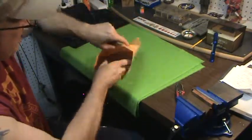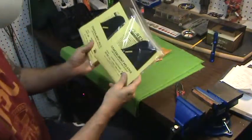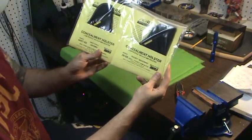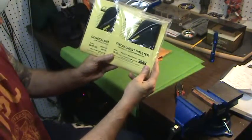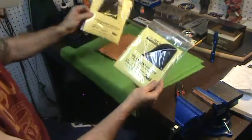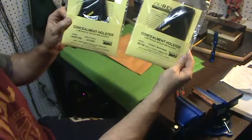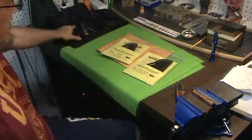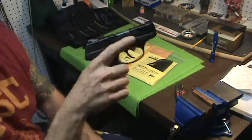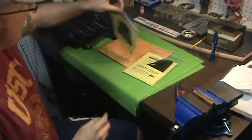So let me show you what they are. Nothing but great reviews, never had them before — this will be the first time I am using this. It's the Remora inside-the-waistband, low-profile, no-clip holsters. This one is the 3B and this one is the 4 — the 3B and number 4.